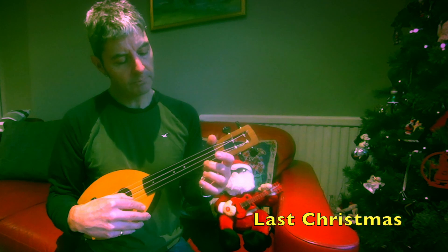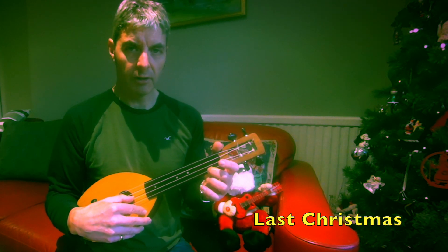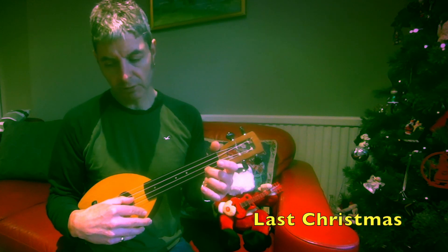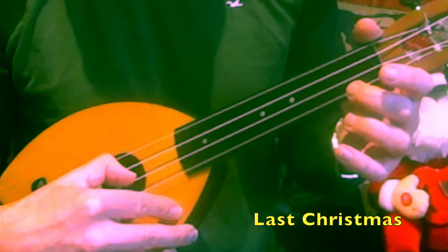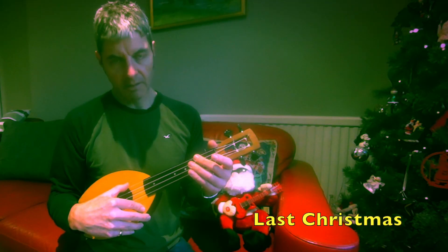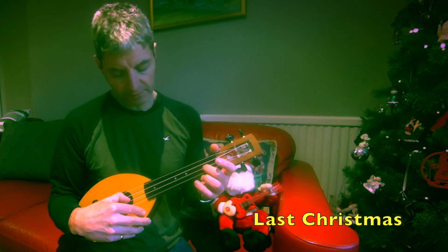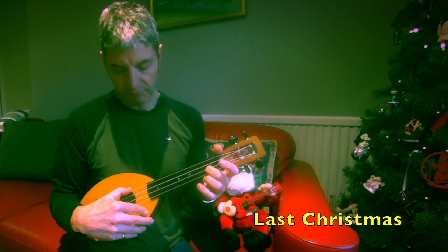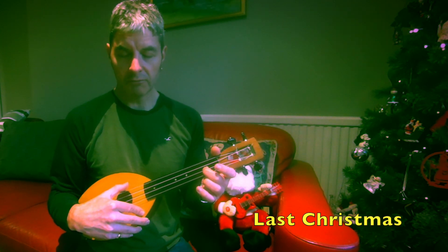Then the next one: first string two open, second string open, first string two-three-two open. And then the last phrase: fourth string open, second string two, fourth string open twice, second string two, fourth string open once, second string two, third string two.